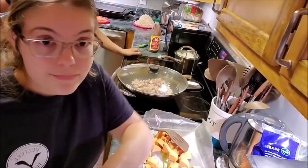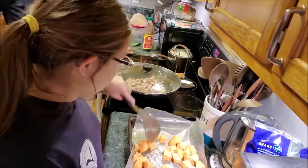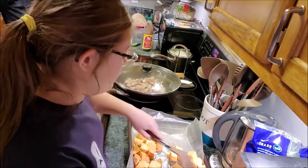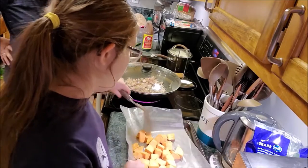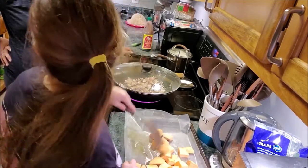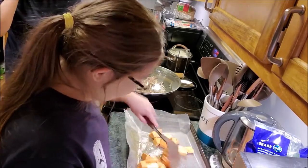Just eyeball the olive oil — you want to generously coat everything. You don't add any salt or pepper at this stage; you do that all at the end. My mom never did, so I don't either. We'll follow the recipe the first time and then we'll play with it.